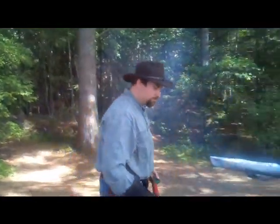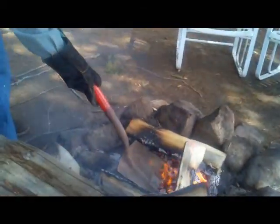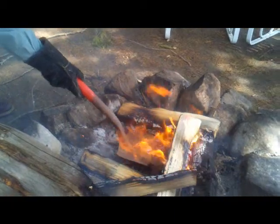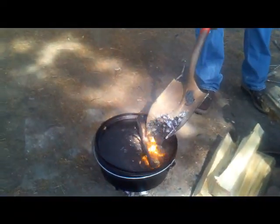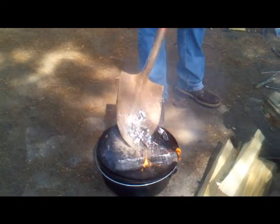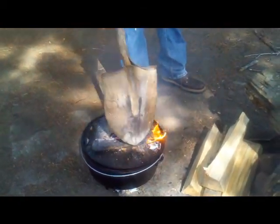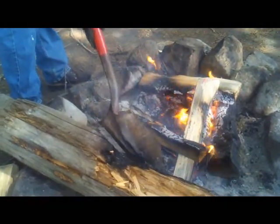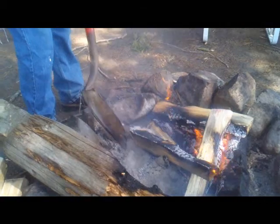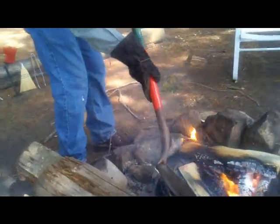Then we go into the fire and grab the equivalent — the same amount of coals we used for the bottom — and place them on top. Unlike using charcoal briquettes, you've got to kind of eyeball this to get it to work right.